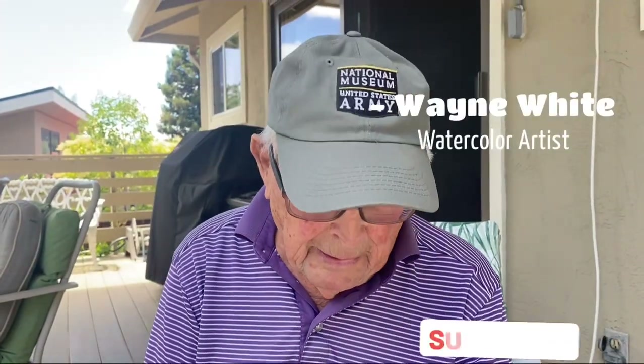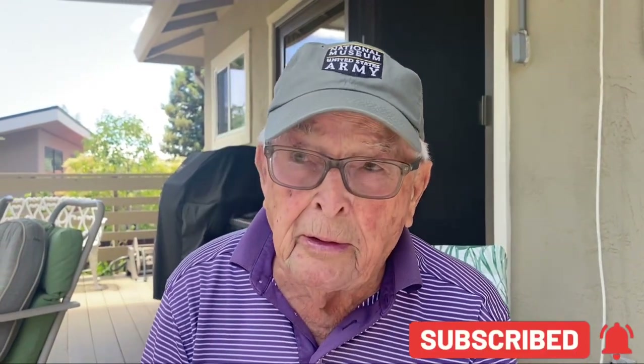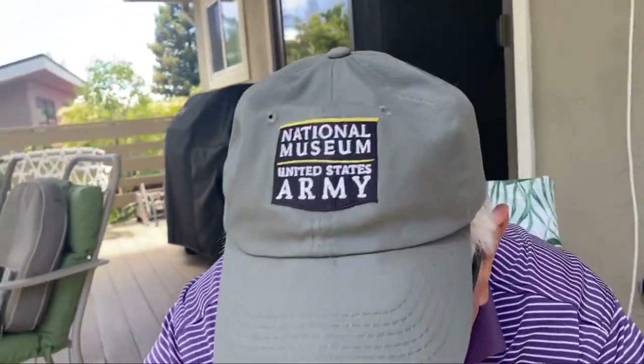Hi, Wayne White here. I'm a watercolor artist and I'm going to paint another scene for you today. I'm heading outside on my deck and I've got a picture that I took in Ireland.